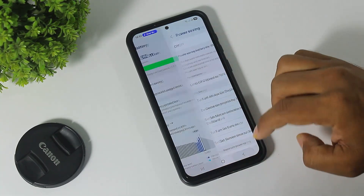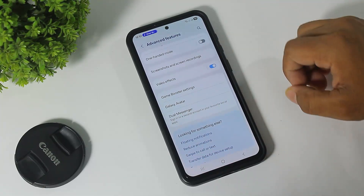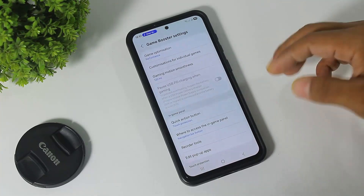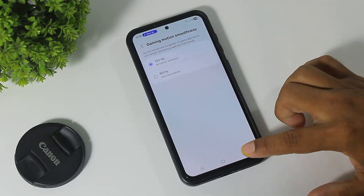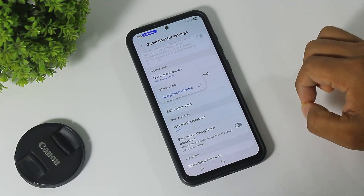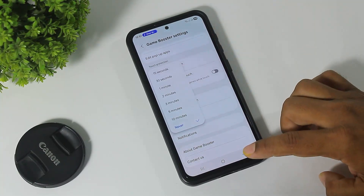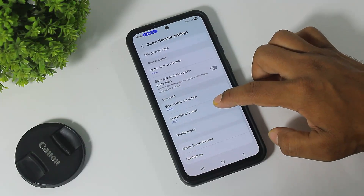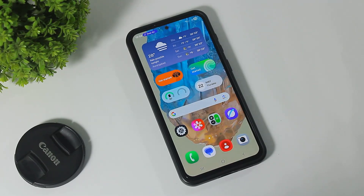The next feature is go to Settings, Advanced Features, and scroll down — you can see new Game Booster settings on your device. Now you can use the media player, stopwatch, and other apps on the status bar like this.